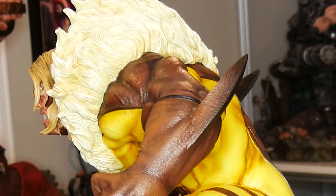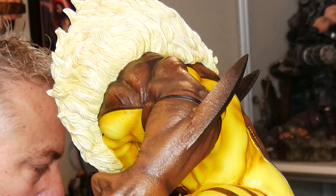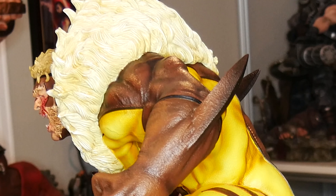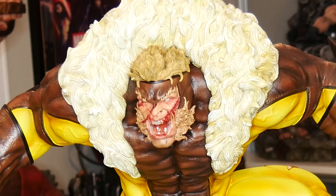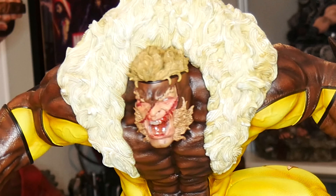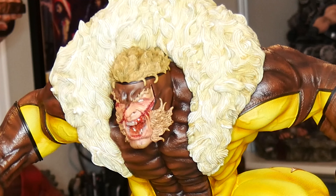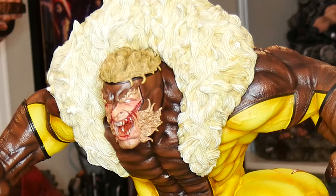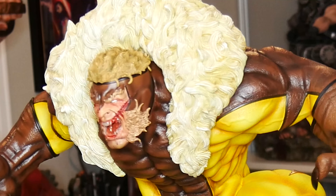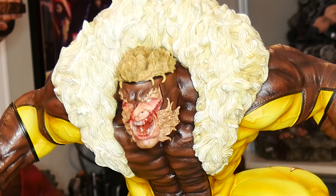Let's go ahead and put another one on. We'll do the battle damage head next. He's got his mouth open and there's blood. It's a really nice head — looks like Wolverine might have got a hold of him. The only thing I might have changed is just add a little drool or blood dripping down from his mouth, because inside his mouth his tongue is really glossy. But very cool.